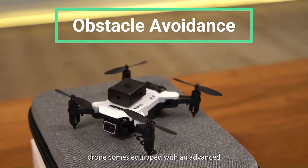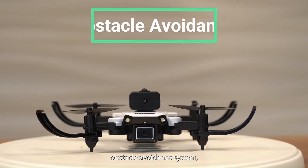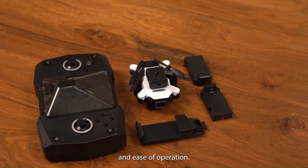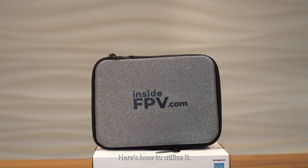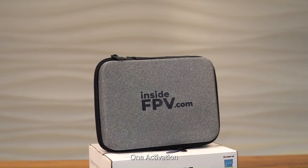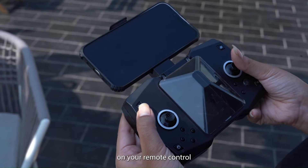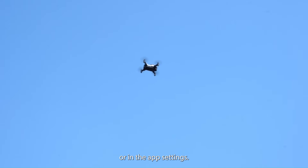The Behr V2 drone comes equipped with an advanced obstacle avoidance system, a feature that significantly enhances safety and ease of operation. Here's how to utilize it. 1. Activation: To activate obstacle avoidance, locate the specific button on your remote control or in the app settings. Engage the feature before takeoff.